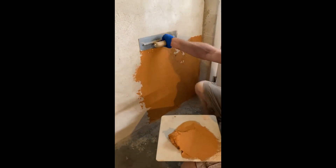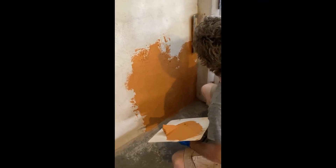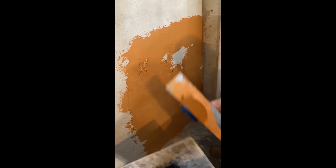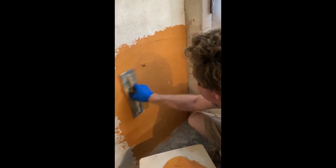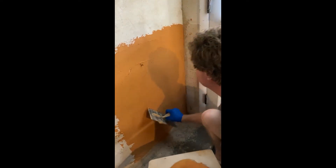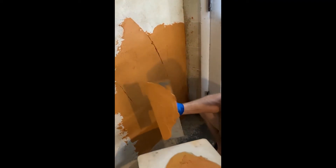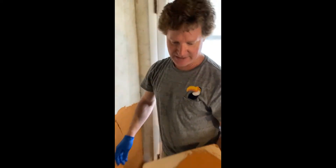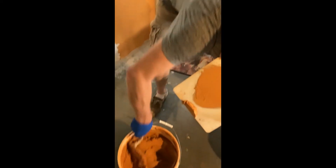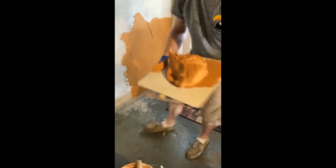Lime putty has a high calcium lime putty. It becomes very tenacious in regards to how it sticks to your tools and how it sticks to the wall. Again, you want to put it on as thin as possible. There's very, very fine aggregate in there — fine marble dust and some fine silica sand. It sounds really gooey, but it sticks really well.